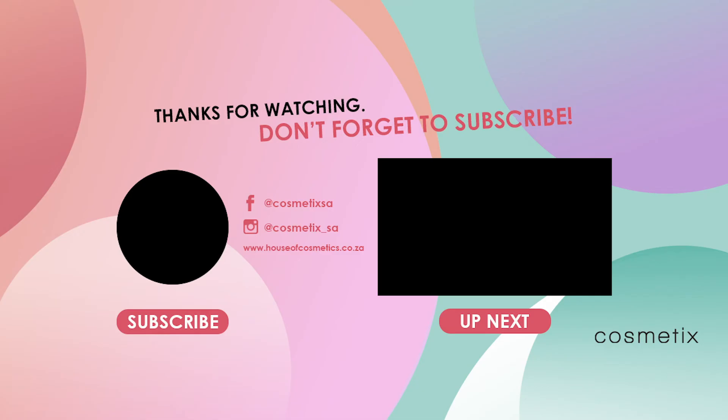She is coming for my gig! She is definitely coming for my gig and she wants to be a part of this video. Can we please ask her to come sit next to me and help me with this makeup? Clearly she wants to be here!